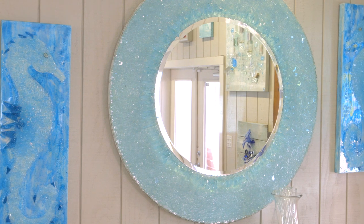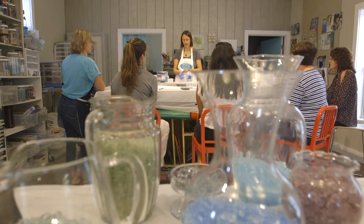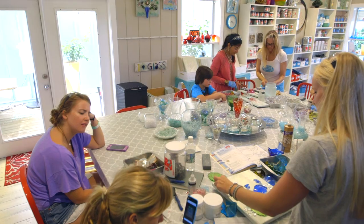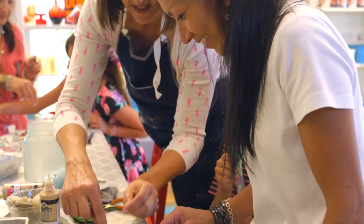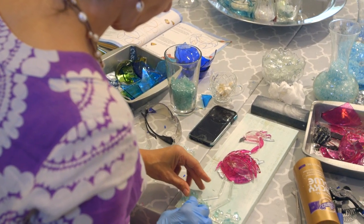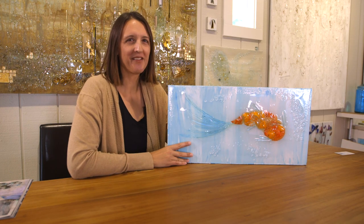Everywhere it goes, it sells like crazy because people fall in love with glass collage art. I've taught over 1,182 students my methods, and there's two things they constantly tell me: creating glass collage is incredibly addicting, and their glass collage is the most beautiful art they've ever made. I know how they feel.